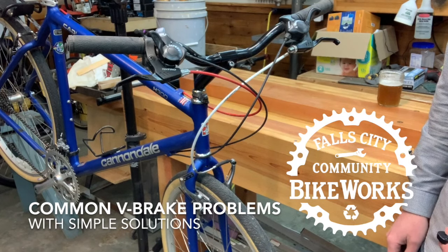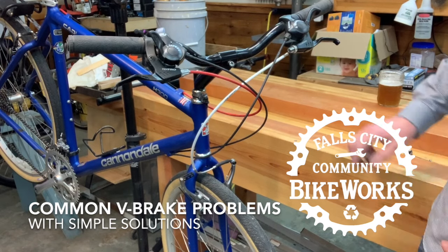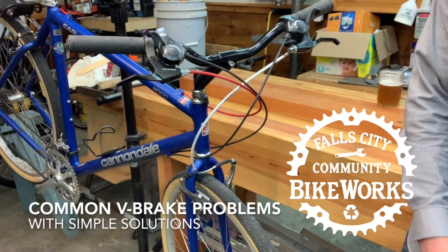Hey, this is Nate from Falls City Community Bike Works. I'm going to show you some of the most common problems that happen with V-brakes — things that we see all the time that cause V-brakes not to work.